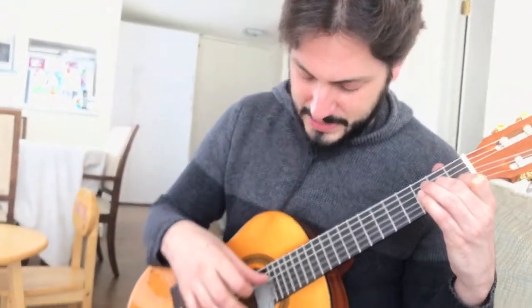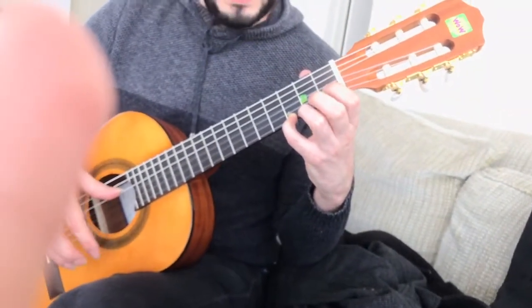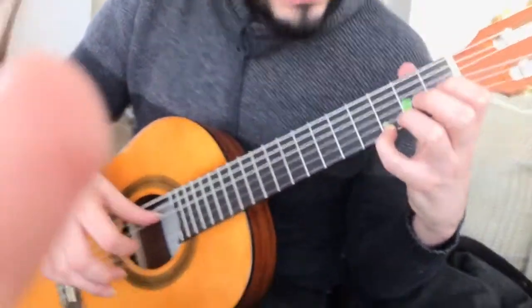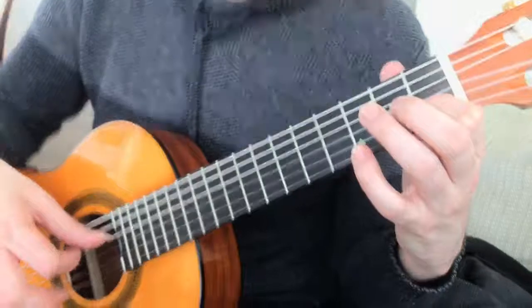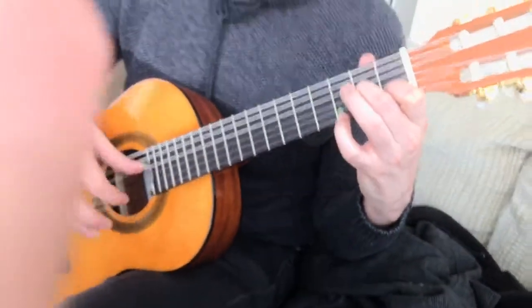Right hand stays with the thumb on the fourth string. And you strum with the index fingers. Back to the beginning. The pinky is ready.